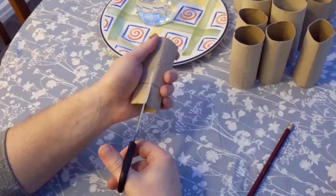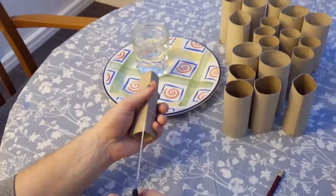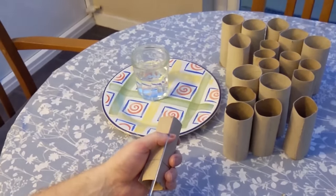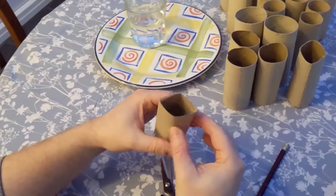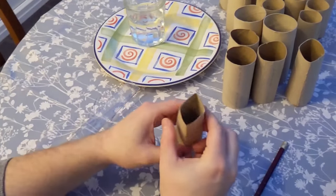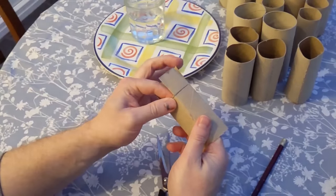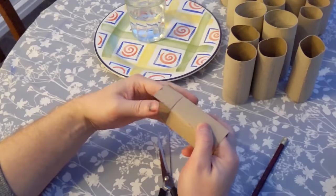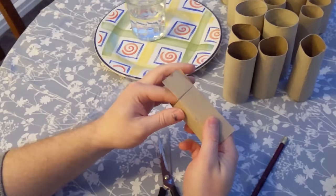Loo rolls come in all different sizes — thin ones, bigger ones, different heights. So by marking the line, all your seed starters will be the same height. That's really important if you're on Instagram or showing off your gardening efforts online, on a blog, or a YouTube channel.